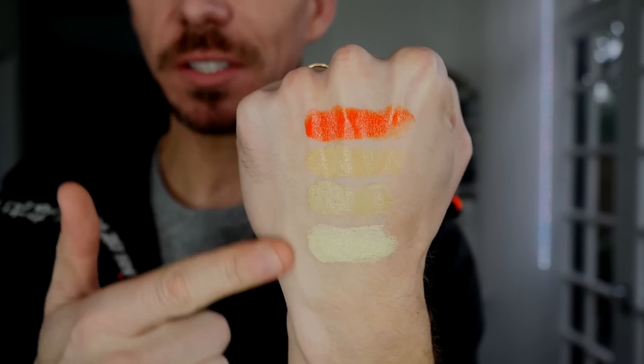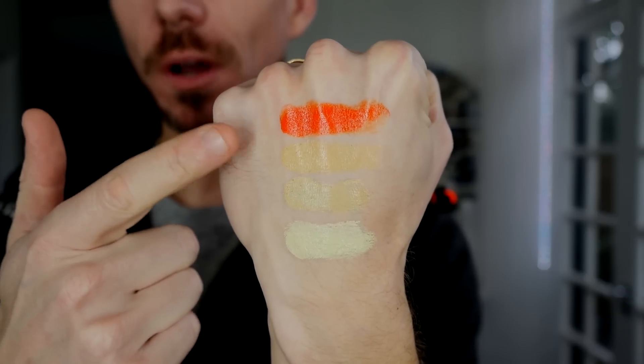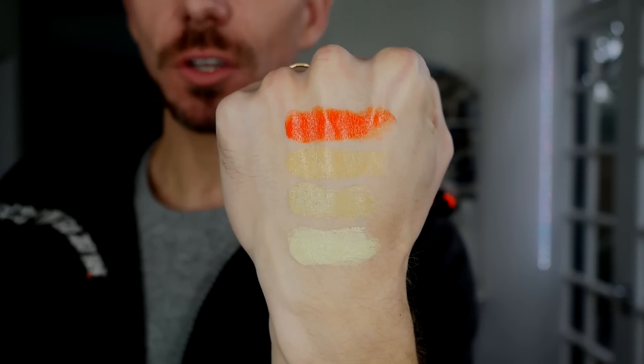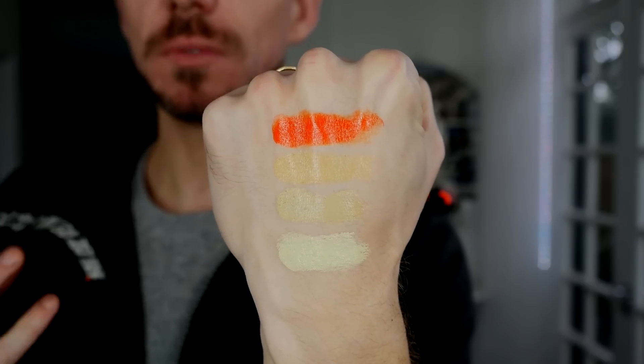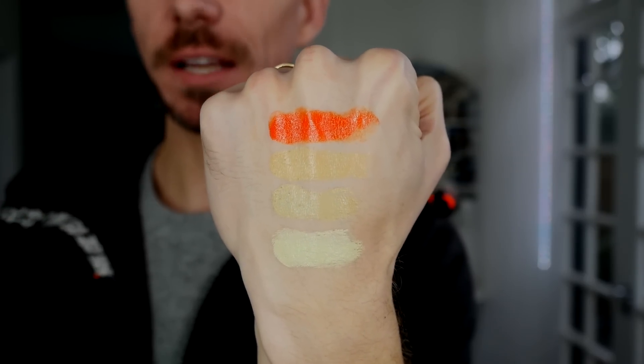This is the second section. Now these three colors here are all used to neutralize red in the skin, and this one here, the really bright one, is normally used for women of color with very deep circles under the eyes or discolorations around the face to kind of bring that into balance.